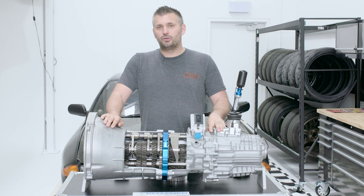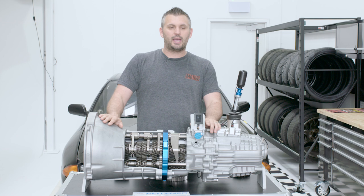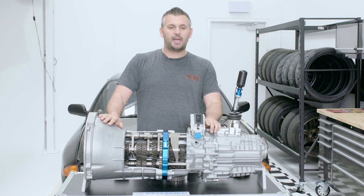So all up, I hope you've learned something about manual gearboxes. We'll be doing some more stuff in the future that goes into further detail, but at least now when you want to explain a gearbox, you know what to do. For example, this is a six-speed, sequentially-shifted, dog-engagement, helical-cut transmission.